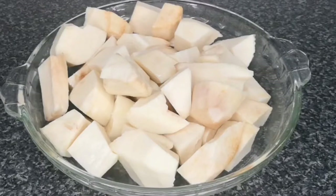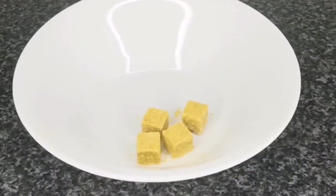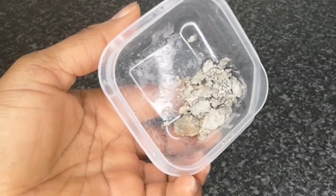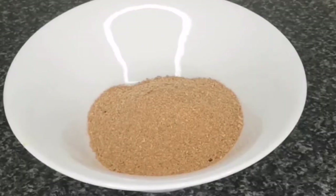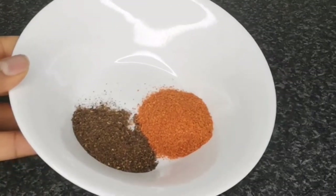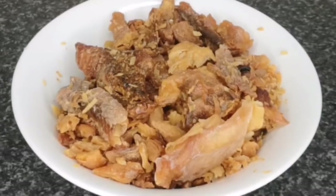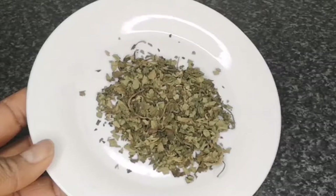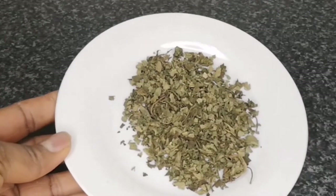Next I have yam, washed and peeled, cut into medium size — we're going to use this as the thickener. Then I have seasoning: I'm using Knorr cube chicken flavor. I also have ogiri — you cannot cook this soup without ogiri; it's a Nigerian local seasoning. Then I have crayfish, ground — three tablespoons. Next is ground pepper: one teaspoon of hot ground pepper and one teaspoon of cameroon pepper, which adds a lot of flavor and a nice smell. Then I have smoked catfish, washed with hot water. And I have utazi leaf — this is dry utazi, but if you can find the fresh one, feel free to use it.